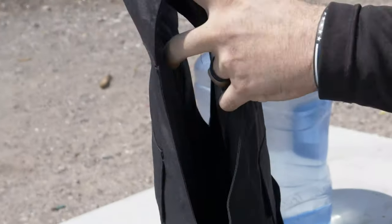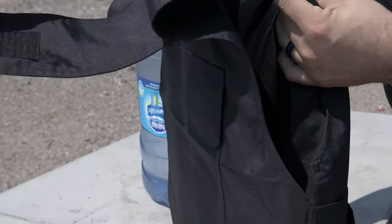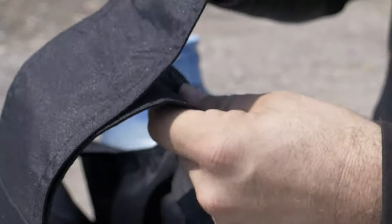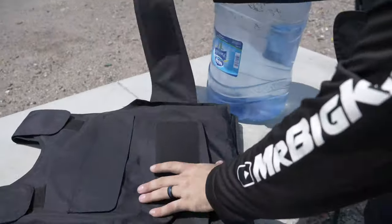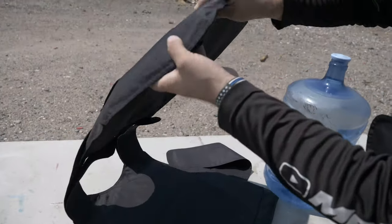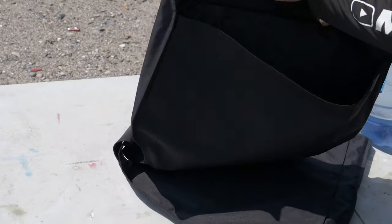It comes in two pieces when you buy it — the front and the back. The top part of the vest has adjustable straps, so however your shoulder height is, everybody has different size torsos. When you find your proper height you just lay these over the top. The vest is universal — you have a pad in the back and a pad in the front, and one size pretty much fits all.